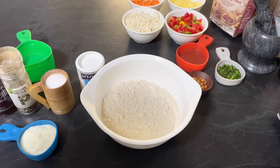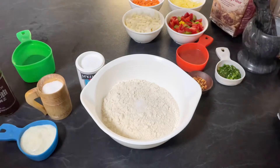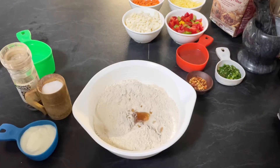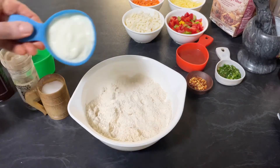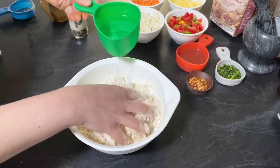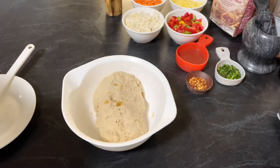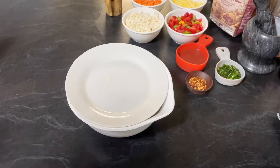In this wholemeal flour we are going to add salt first, then add black pepper and baking powder — mix it. Now add sesame oil; you can use any oil. Mix it again, add yogurt, mix it, then gradually add water and knead it into a smooth dough. Our dough is ready — I have used one cup of water. Put more oil on the dough, cover, and let it sit for 15 minutes.